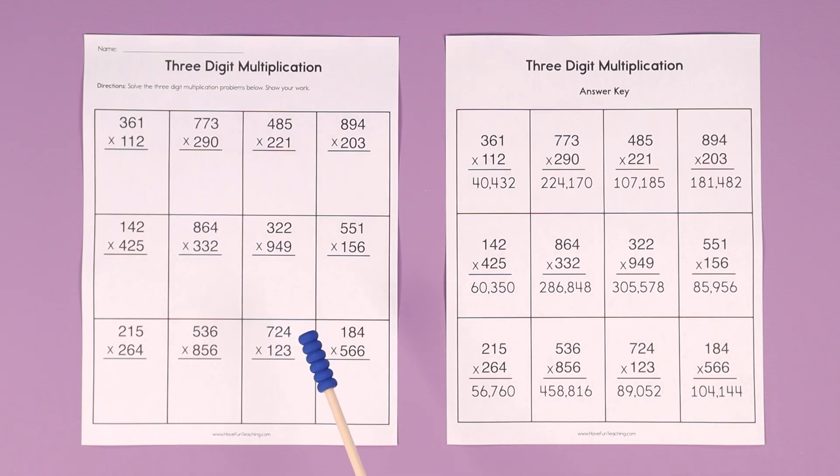So let's do a sample problem here — the first one. We're going to do it together just so you know how the students should be doing this three-digit multiplication problem. We're going to start with the first one: 361 times 112.